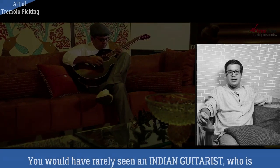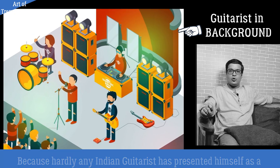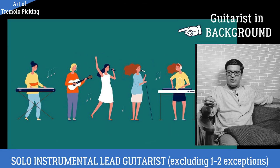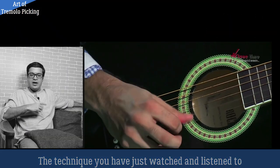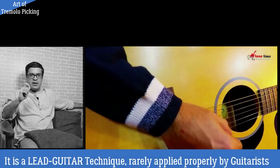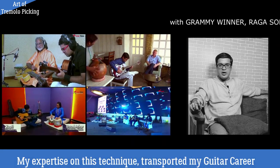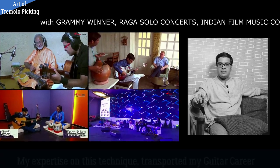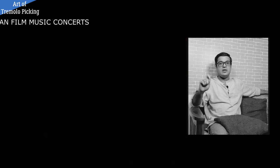Friends, you will have seen very few Indian guitarists well-established and successful with the guitar. Why? Because no Indian guitarist has made themselves a solo guitarist. We call this Tremelo Picking. This is a lead guitar technique. You will have seen very few guitarists use it. This technique has converted my guitar class income by making me a solo lead guitarist.